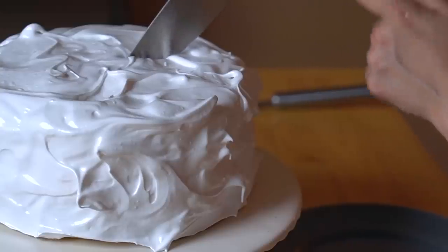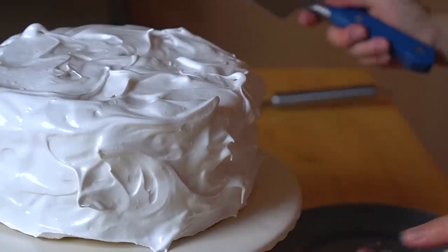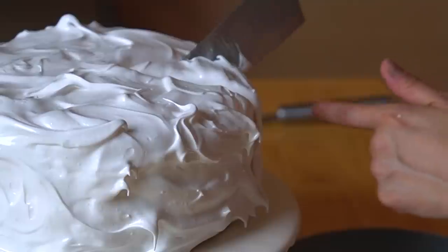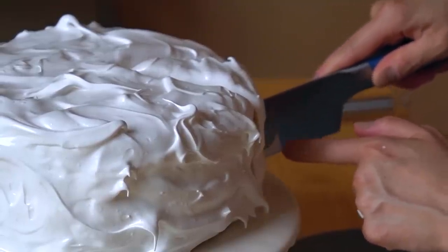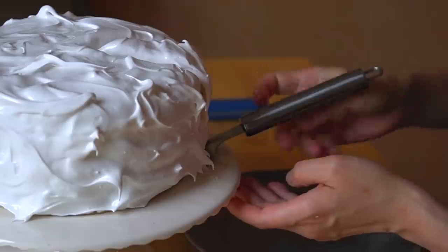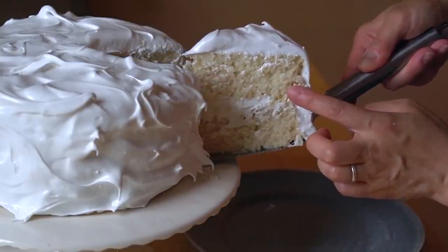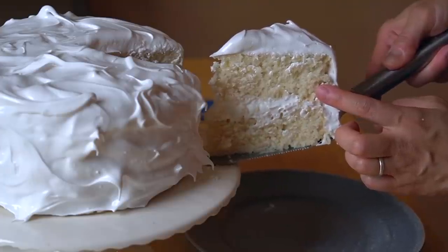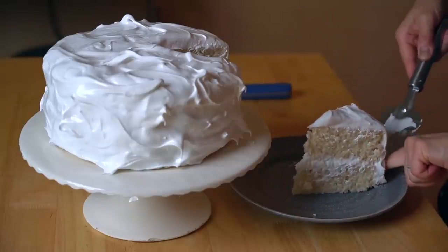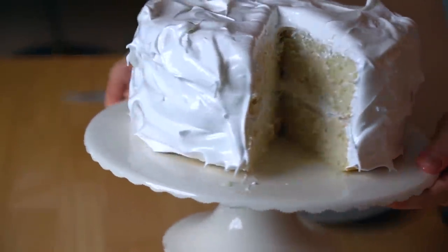So here we go — sharp knife, plunge it in. Got a little taste test right there. Ready for this? Slide it out. Beautiful! Look at that — beautiful cake! Use my finger to slide it on there. Look at the inside of that. Gorgeous!